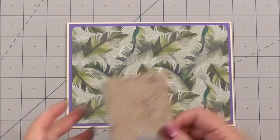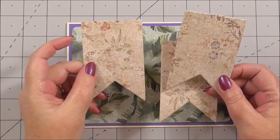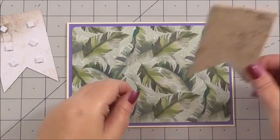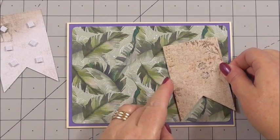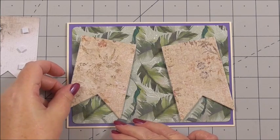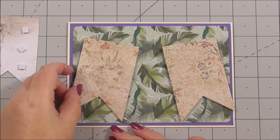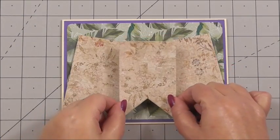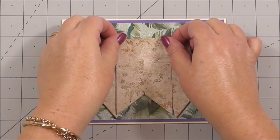Next, I've taken one of the papers from the Wild and Free collection and die cut three large swallowtails. I've put 3D foam on the back of them and I'm going to arrange them on the front of the card, offset to two sides. I don't want them hanging over the card on this occasion because I want it to fit in a standard envelope. The third die cut will go in the centre, and we can press it down.